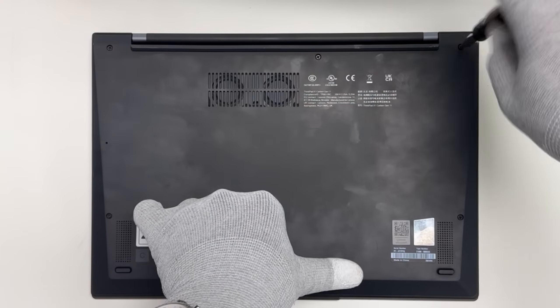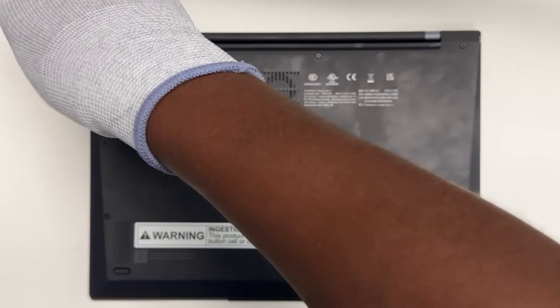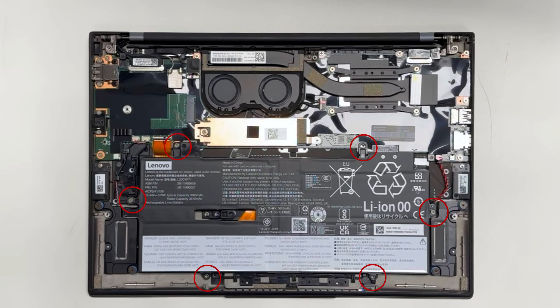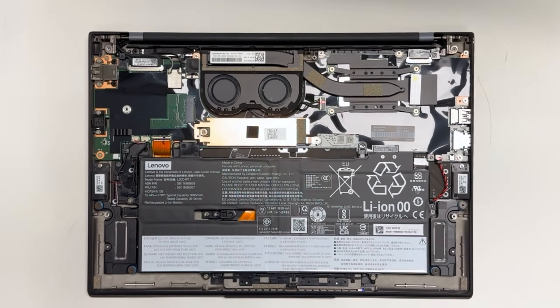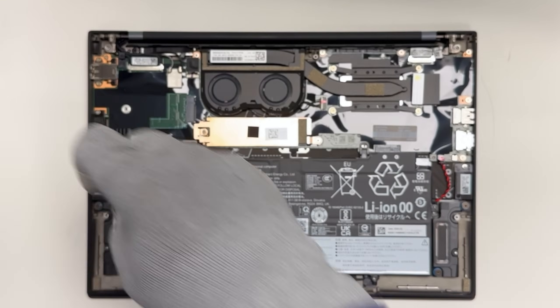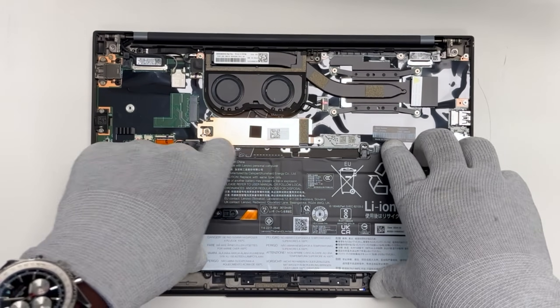Undo the five captive screws from the base cover, then lift it from the system. Remove the six screws that secure the inbuilt battery in place, then lift it from the system.